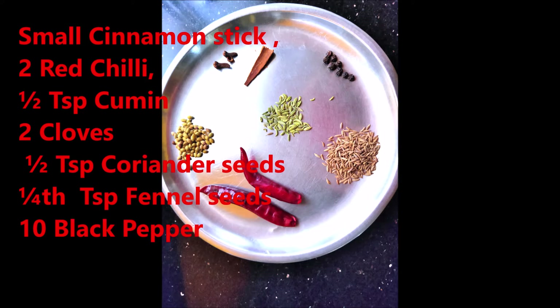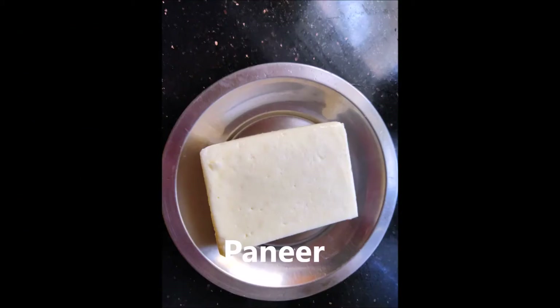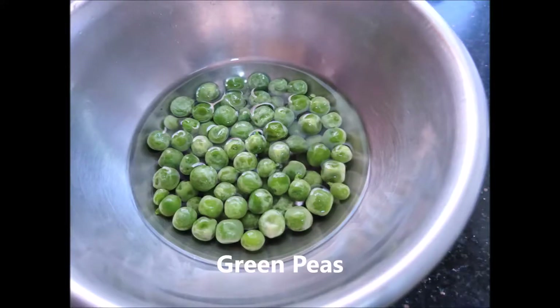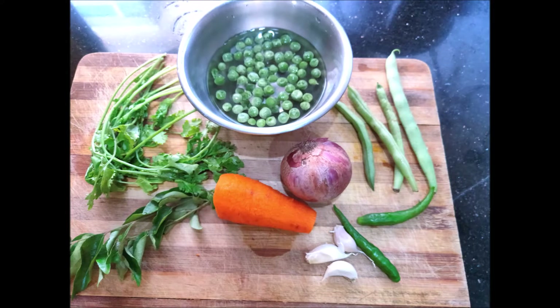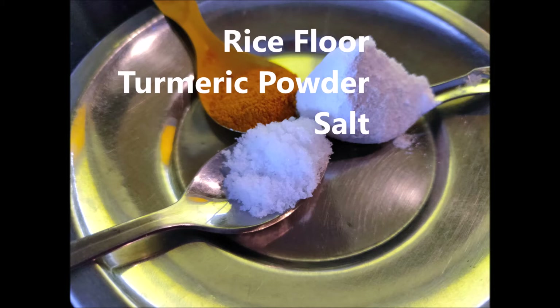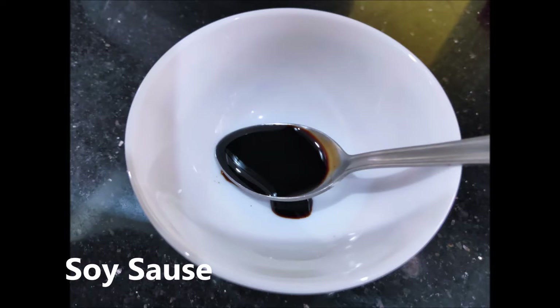I will add some vegetables — beans and carrots from the fridge. Then I will add rice and some beans, along with soy sauce.